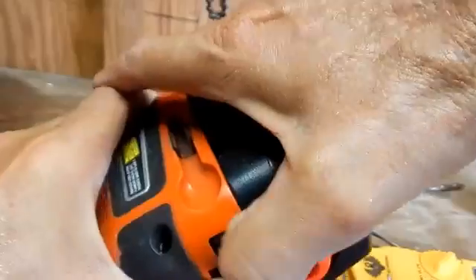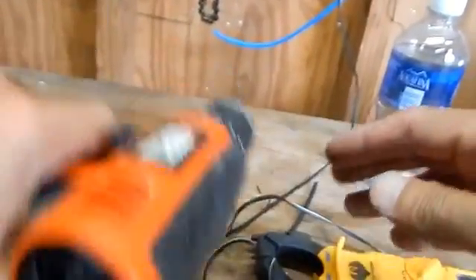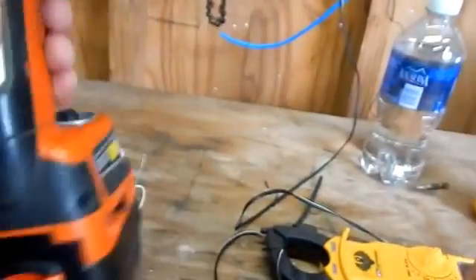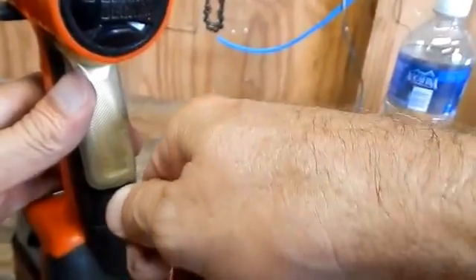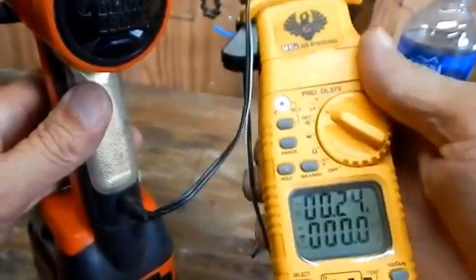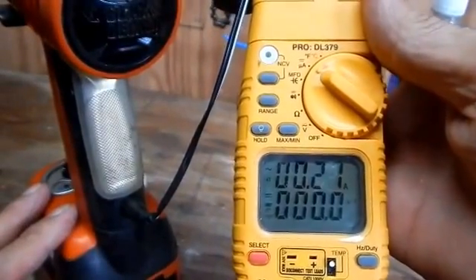Let me put the old weak battery in there — it's half dead. I'll plug the charger back into the drill to see what kind of reading we get. And there we go — it's charging at 0.23 amps.